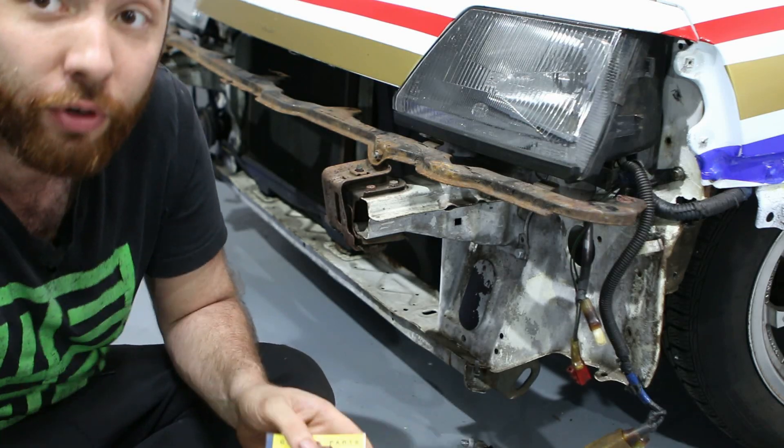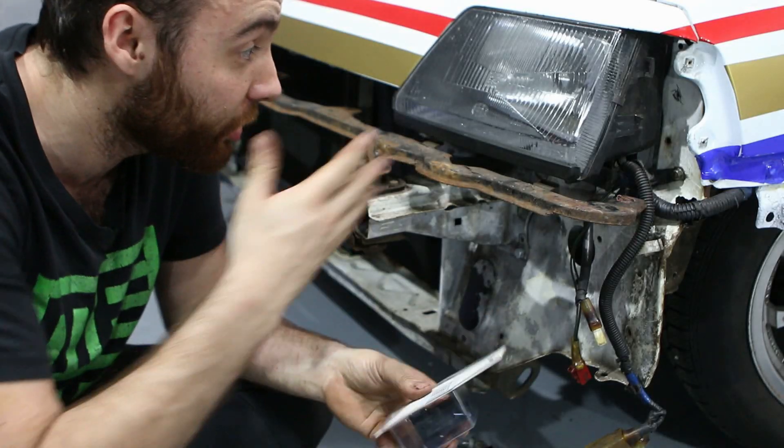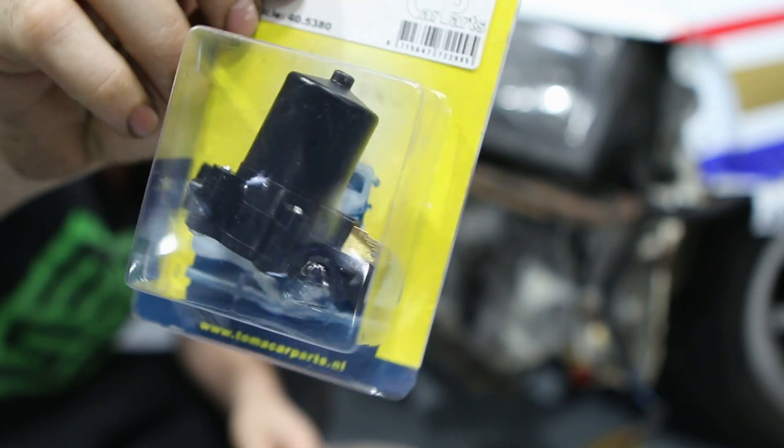But we first need a new pump because I can't use the original one — the pump is stuck in the original washer bottle and that one is specifically made to go into one position. So I first need a universal pump, which looks like this.